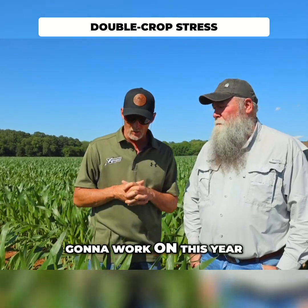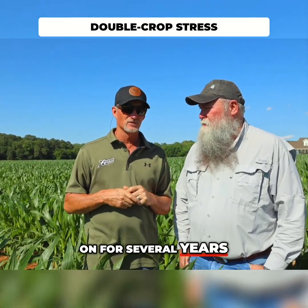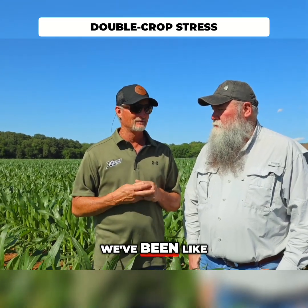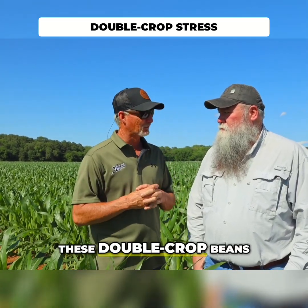The big thing that me and Burt are going to work on this year — and we've been working on for several years — he helps with the corn program for sure, but we've got a burr in our side for these double crop beans.